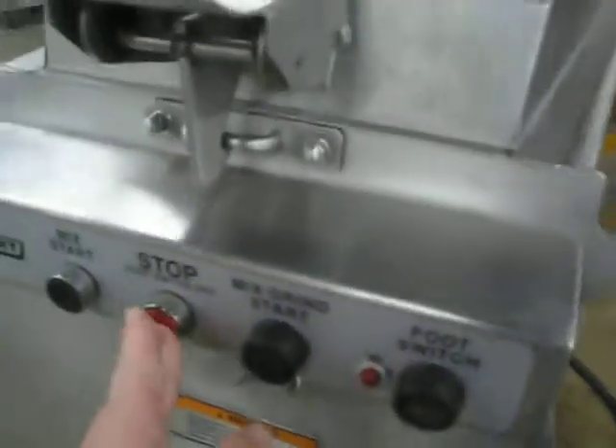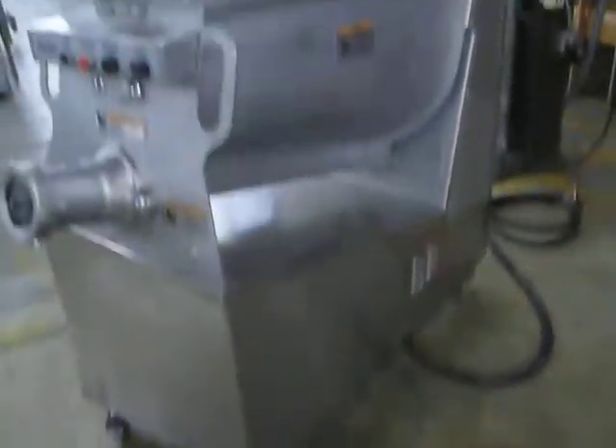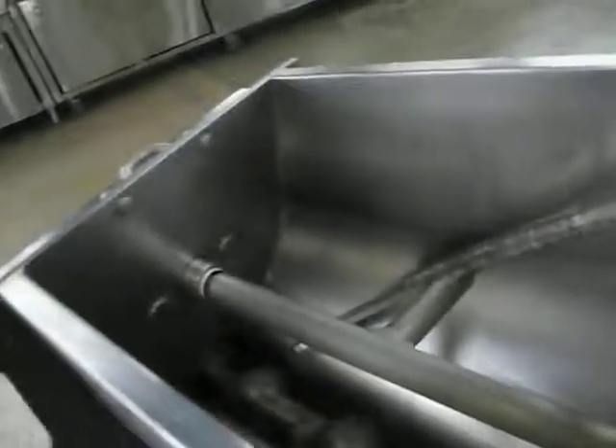As you can see, all functions fully work. It's in very good condition — commercial NSF, all stainless steel, 200 pound capacity, no dents at all. Overall, very good.